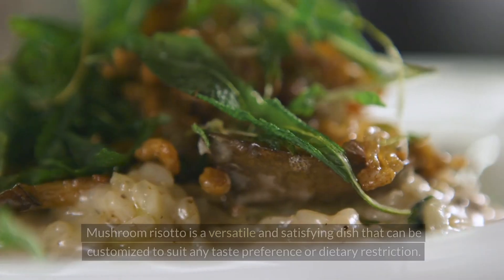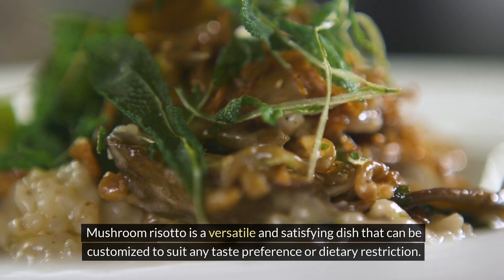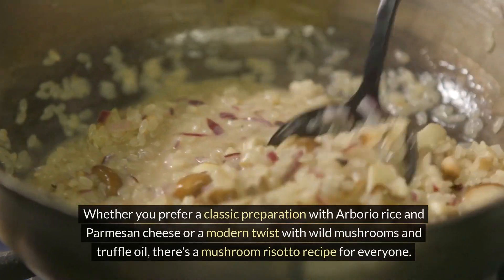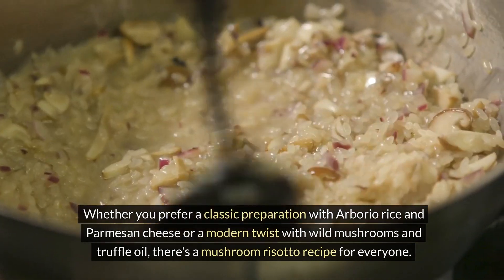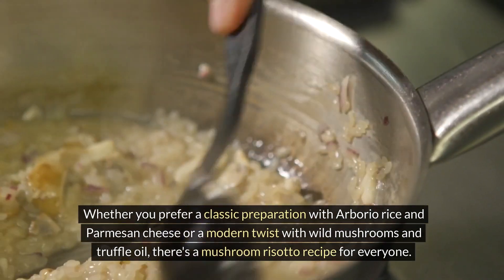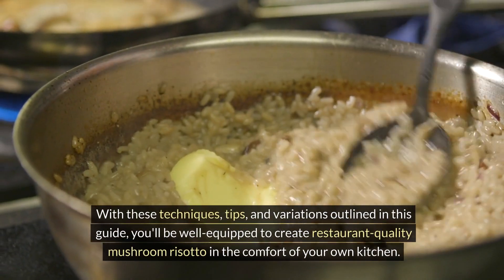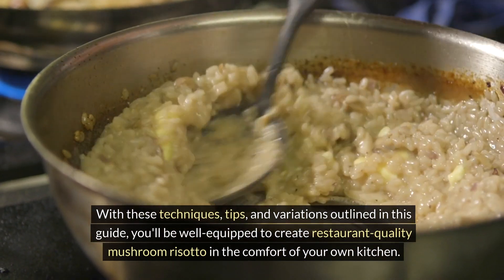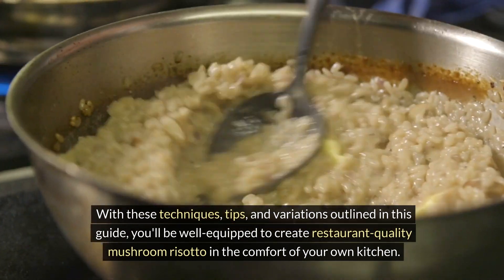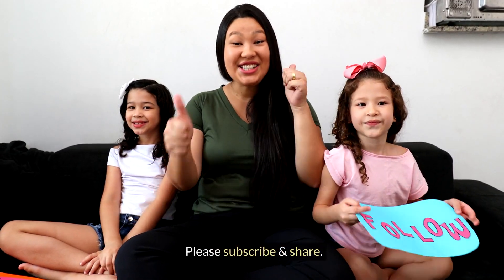Mushroom risotto is a versatile and satisfying dish that can be customized to suit any taste preference or dietary restriction. Whether you prefer a classic preparation with arborio rice and parmesan cheese or a modern twist with wild mushrooms and truffle oil, there's a mushroom risotto recipe for everyone. With these techniques, tips, and variations outlined in this guide, you'll be well equipped to create restaurant-quality mushroom risotto in the comfort of your own kitchen. Buon appetito!